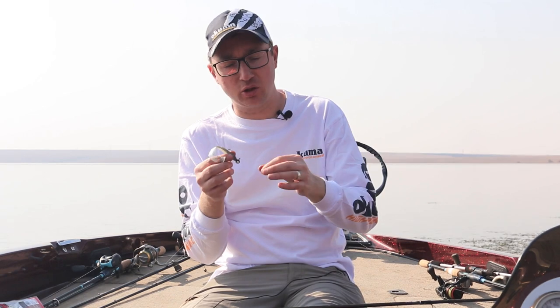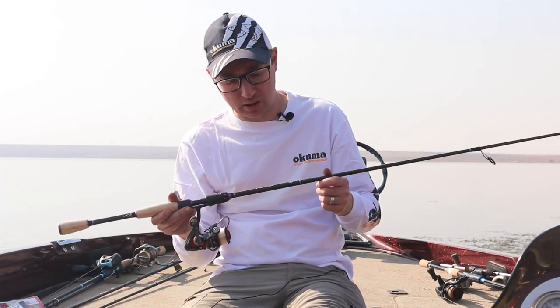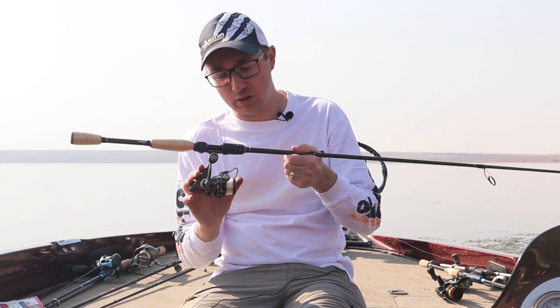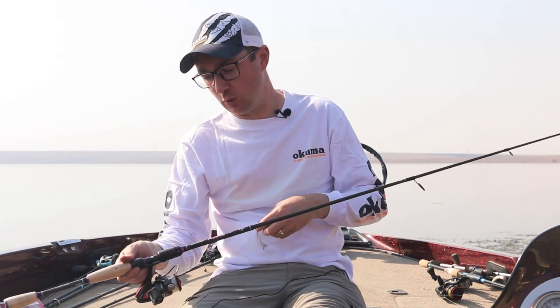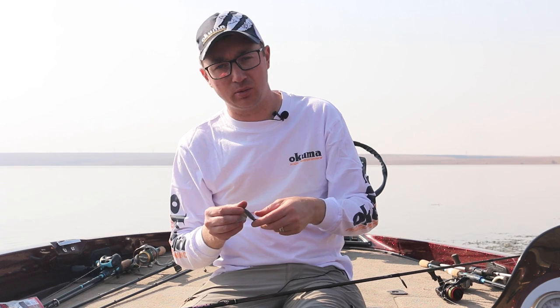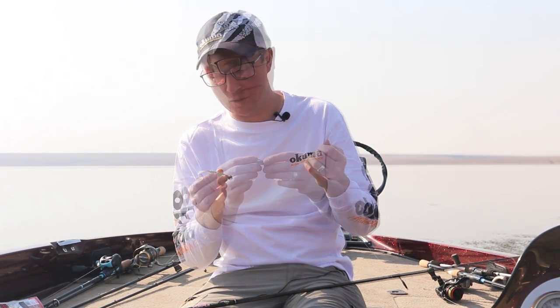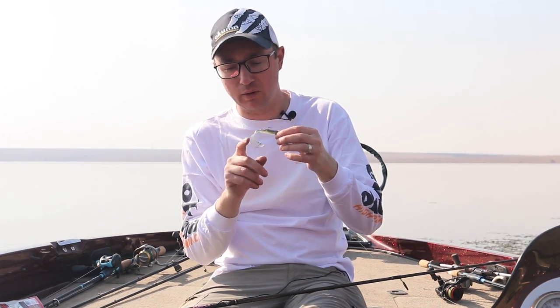It is a finesse presentation. Look for lighter fluorocarbon and a spinning setup — a medium action spinning rod and a spinning reel that can accommodate lighter fluorocarbon. You want fluorocarbon because it gets down and keeps you in contact with the bait at all times; it doesn't pendulum like braid. It's a simple way to target fish that may be suspended or looking for something with a bit of action.